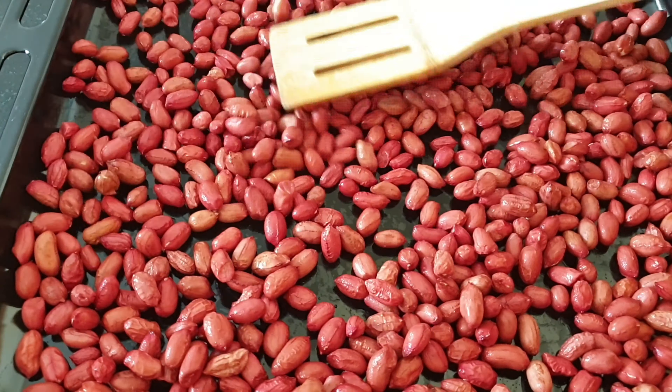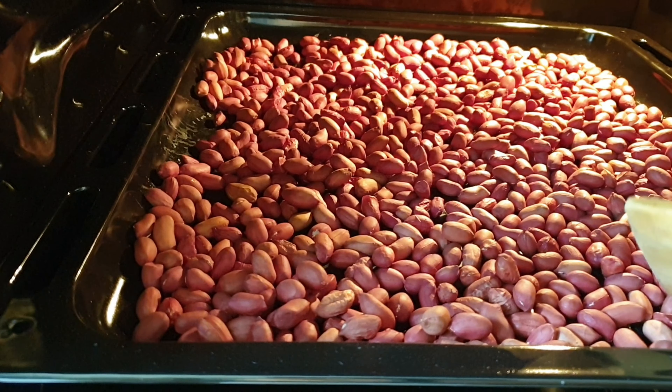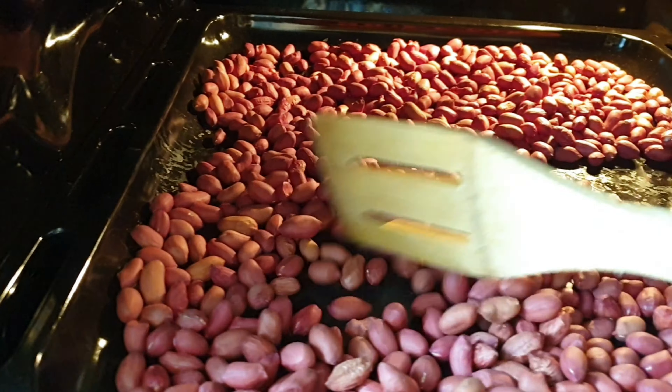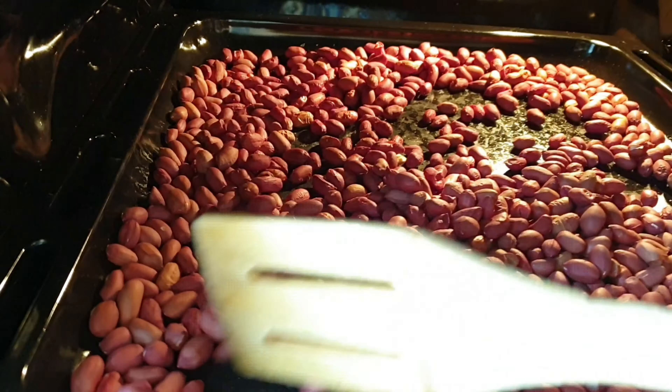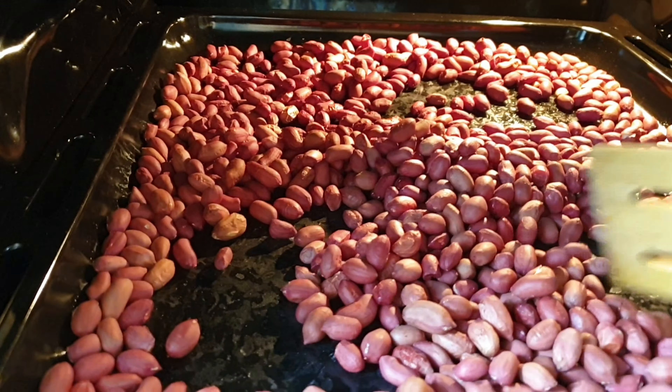I then put my groundnuts in the preheated oven and set the timer to eight minutes. After about four minutes I went ahead to check if everything was going okay and turned my groundnuts.